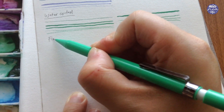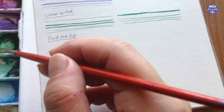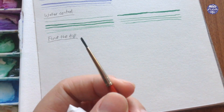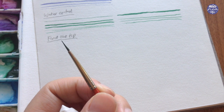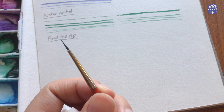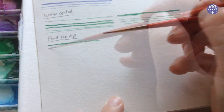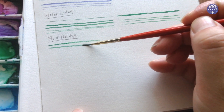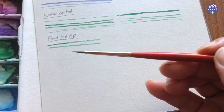Which brings us to the next point: finding the tip of your brush. Some people may find this a bit tedious but it is something I always look out for, especially combined with water control. Sometimes the brushes can create a flat surface so you can see there's a thick and a thin point — instead of using the thick side, you want to find the thin point which can give you very fine lines.